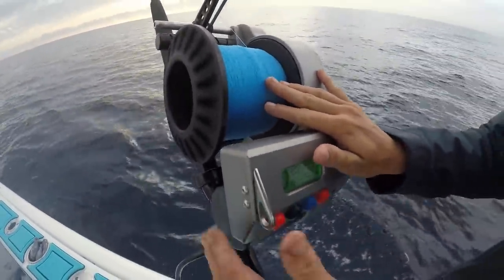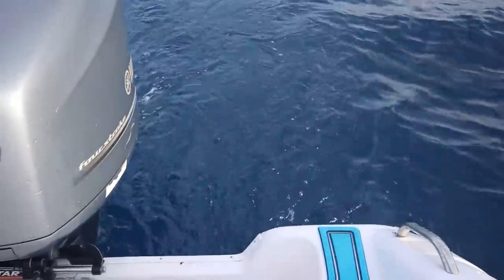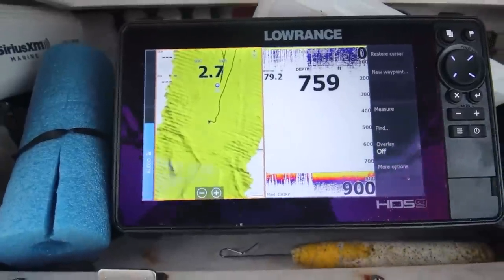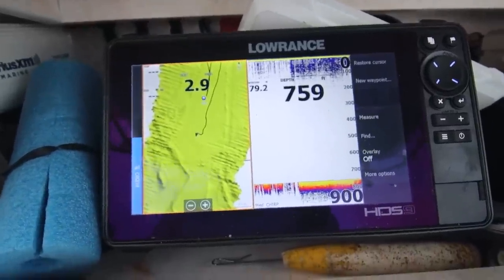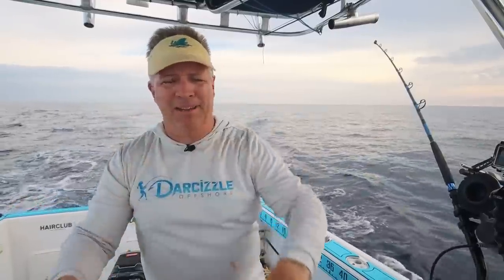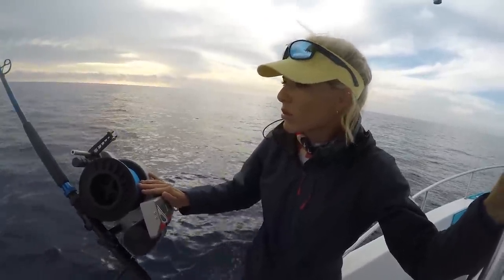Here we go, sending it to the bottom. Down there there's pitch black. I'm just driving into the current, trying to keep the boat straight and not drifting back too much, because we've got like a three-knot current. So scoping way back out, then it's going to hit, and then we're going to back over it slowly. We've got 1,300 feet of line out in 750 feet of water.